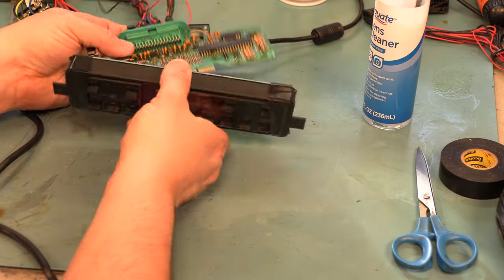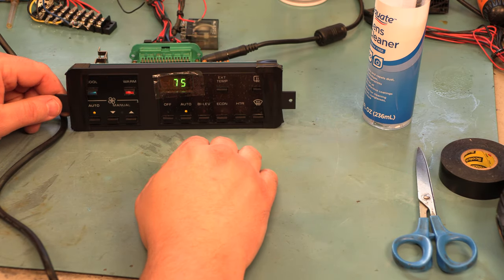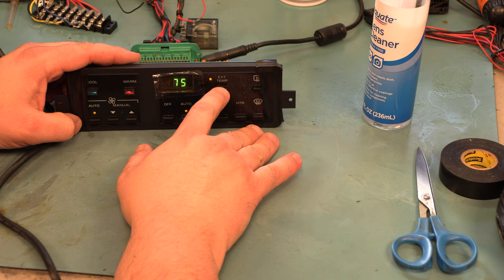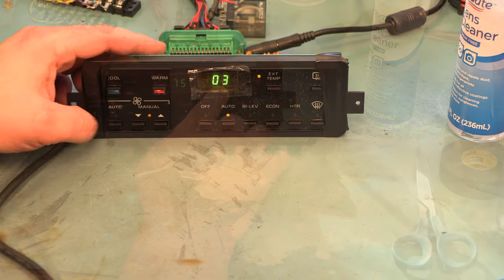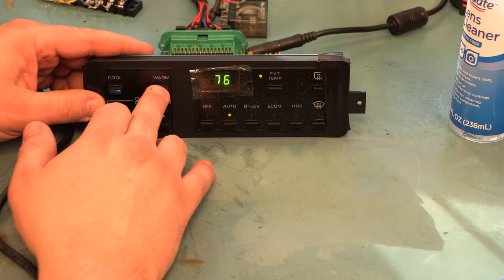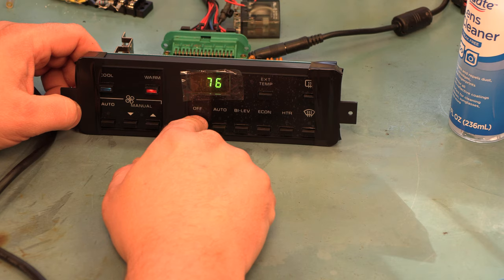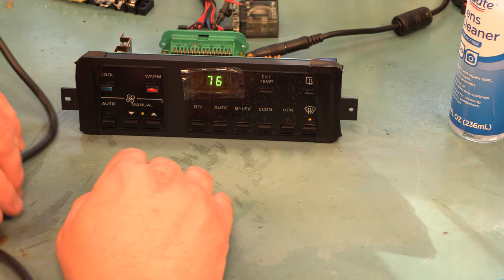Because we have the ability to test this while it's on our bench, we're going to go ahead and do that. We're going to make sure we don't have intermittent display anymore, that it's nice and bright and completely readable, and that every single button works. The external temperature light is flashing because there's an error code — that's because I don't have it connected to a programmer module. If we look at every single button and every single LED, we see that everything is working, with absolutely no intermittent behavior in the display or LEDs when we bump this on the desk.